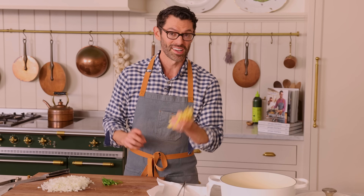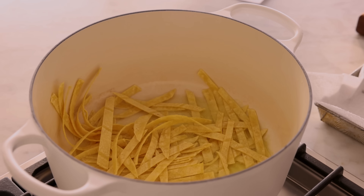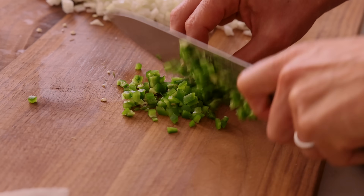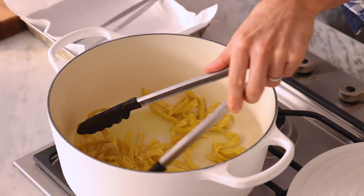My oil's nice and hot, so I'm gonna take my tortilla strips and add them into the pan. Cook them until crispy, about a minute, just stirring occasionally. And now we can finish dicing up our jalapeño while occasionally stirring. These crisp up so quickly — it's really just 60 seconds.